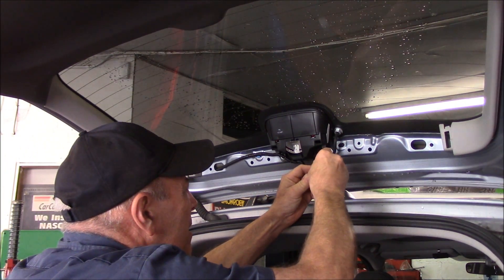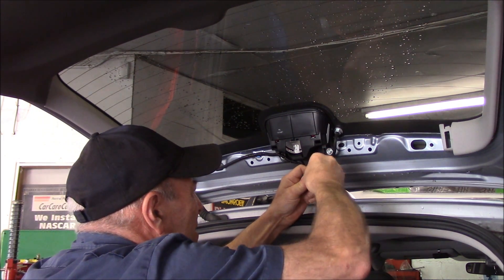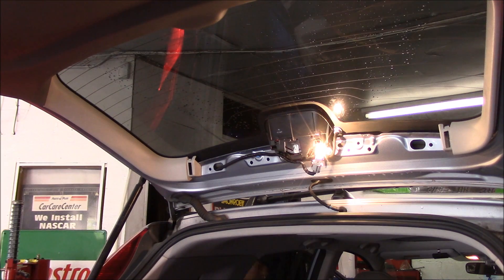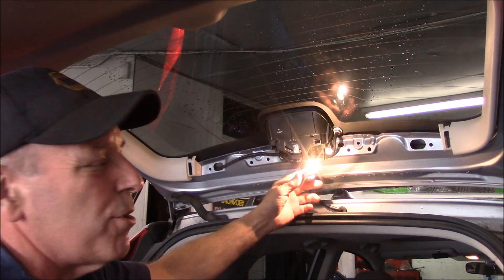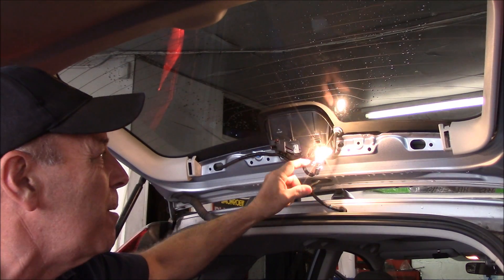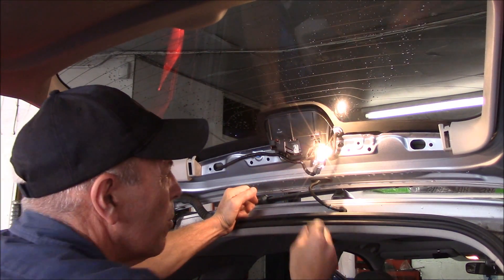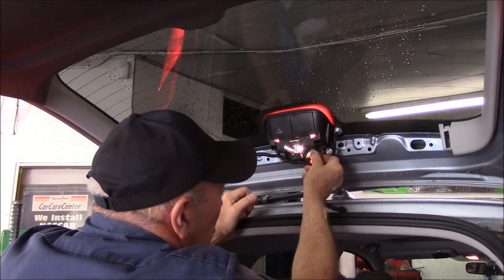Put the bulb back in. Now we'll test it to make sure. We're going to test it before we put it back in just to make sure that there's not a problem in the wiring or the socket. But in this case, the bulb was just burned out. Then we just put it back in.